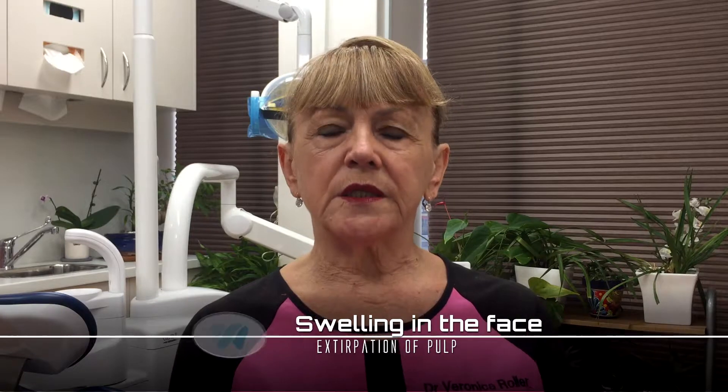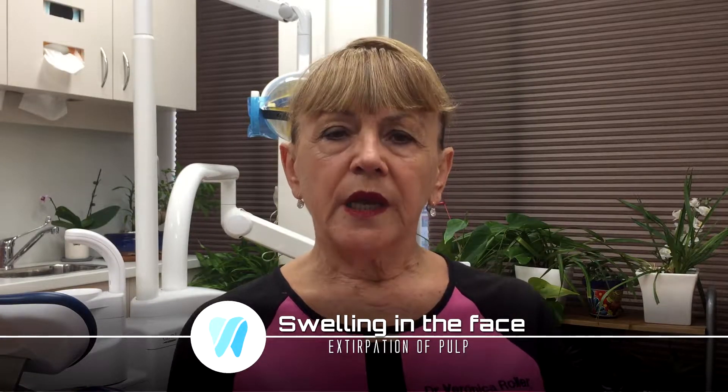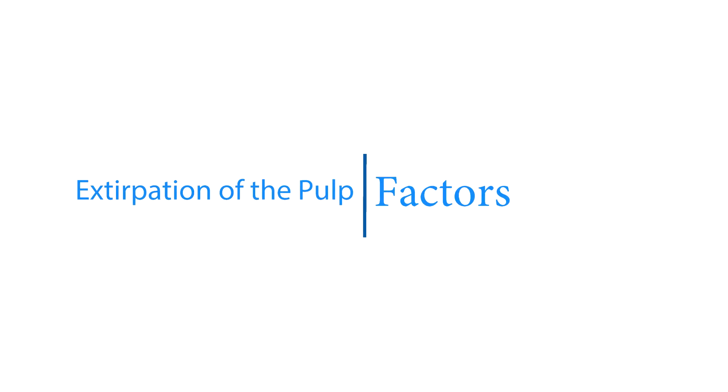Extirpation of the pulp really means the beginning of root canal therapy. We go in with a file into the center of the tooth and extirpate — we take the nerve, or part of the nerve, out so that we can stop the inflammation of the nerve inside the tooth. Most likely the nerve has been damaged due to decay, due to trauma, or just due to wear and tear on the teeth. Any time the nerve is damaged or dies, we extirpate the pulp to stop that infection.